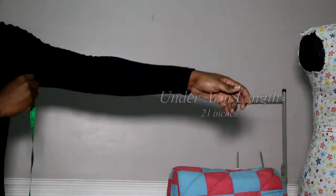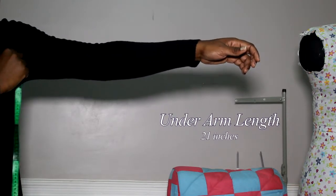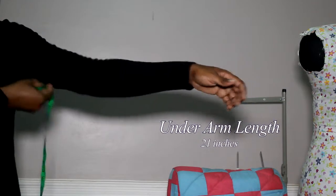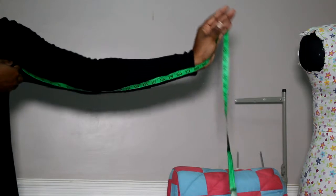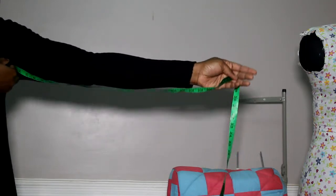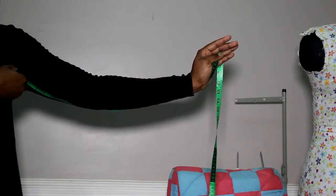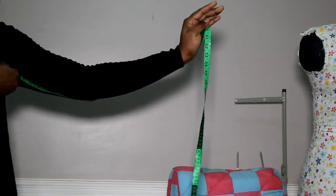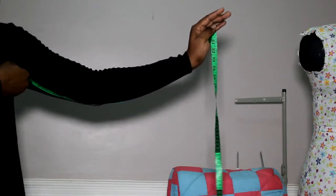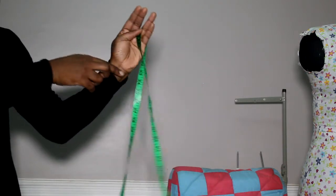Next you have your underarm measurement. You go from your underarm — don't dig too much into your armpit, just settle in there — under your armpit to your wrist. Once again, pass the tape just behind your elbow and bend your arm slightly. This is to create ease: if your arm is very straight you get a shorter measurement, and you want it to be slightly eased out. So go from your armpit, behind your elbow, and stop at your wrist — that's your underarm measurement.